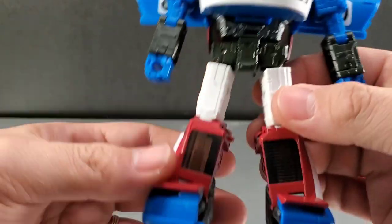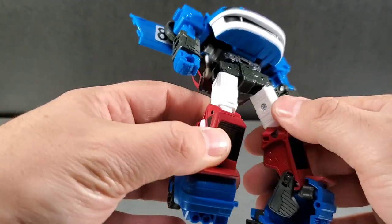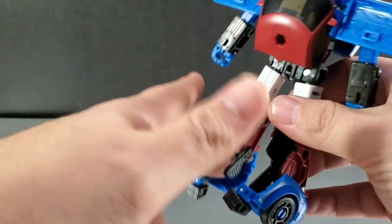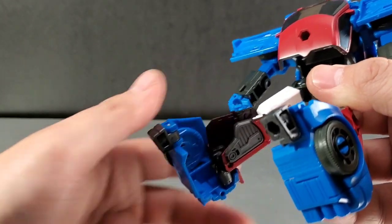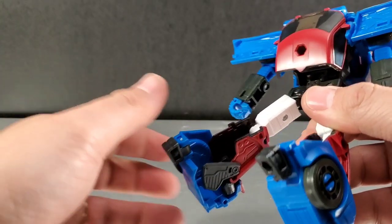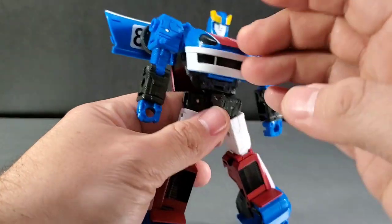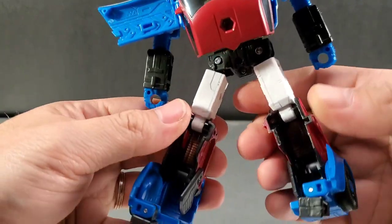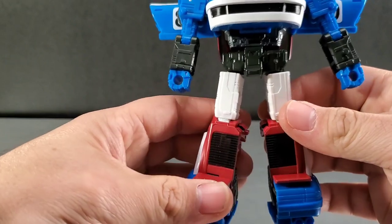Looking at the figure, I do like what they did with the thighs. There are no hollow bits on the insides, but the back of the legs are totally hollow inside. You have these little flaps that you want to make sure you fold up for transformation — having them down helps sort of hide the hollowness. The reason it's so hollow is because two-thirds of this figure is going to collapse down and jam itself inside these legs, but it's Smokescreen — that's just how they are.